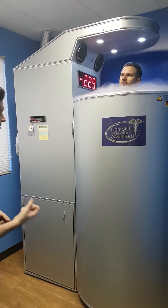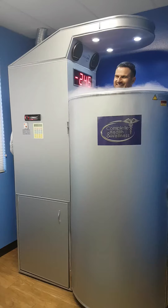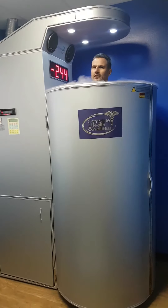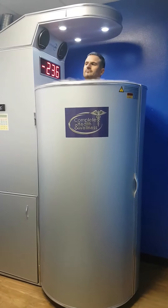So when you step out, the opposite happens. Your body starts to warm up and it pushes all that oxygen-rich blood back into your extremities. Most people get that endorphin rush — you feel really invigorated and then really relaxed. So it helps anybody who's going through workouts or just a tough week, which is like a mini boot camp.